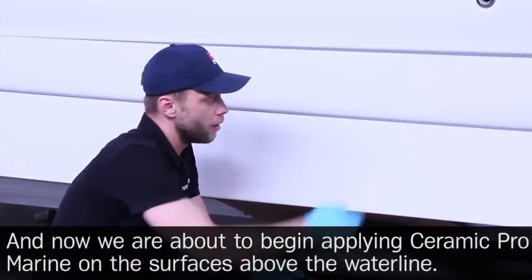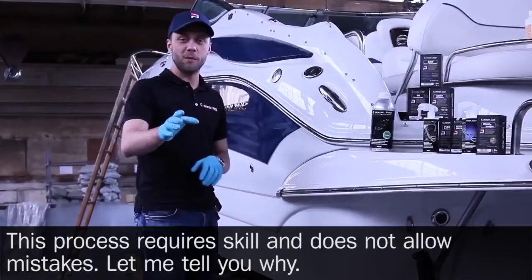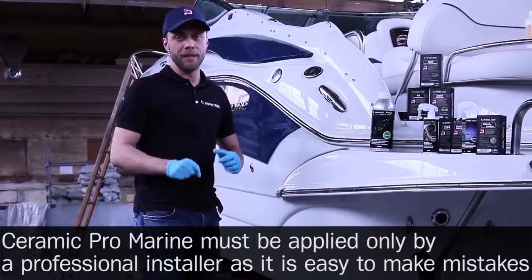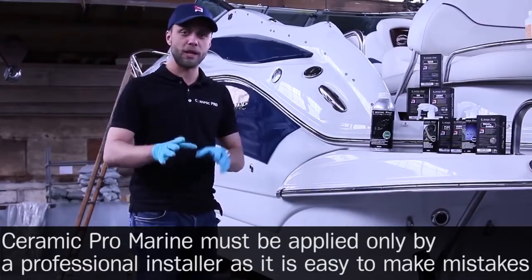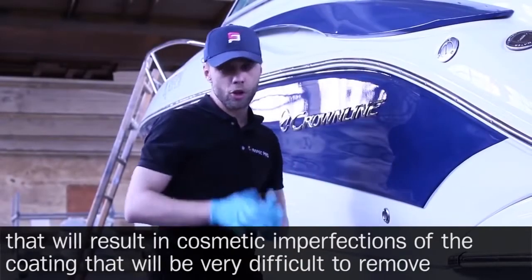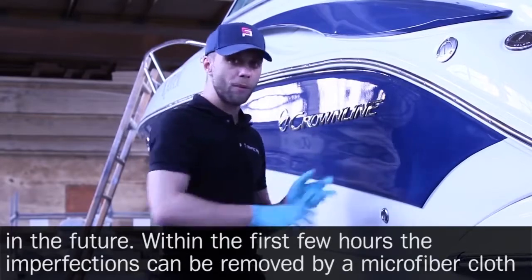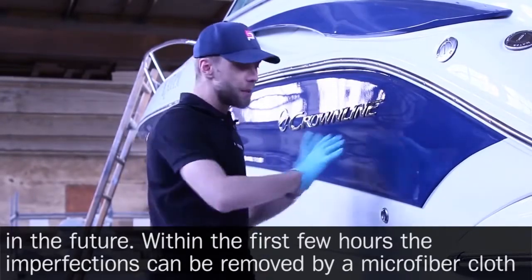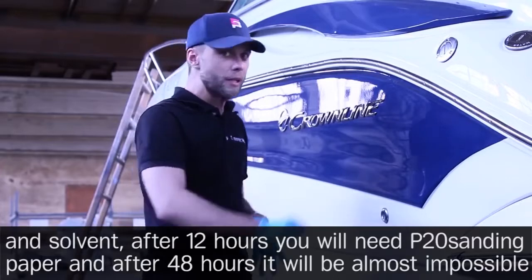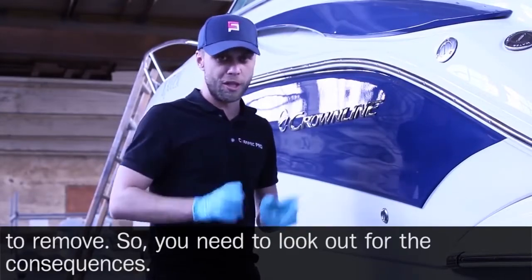Now we begin applying Ceramic Pro Marine on the surfaces above the water line. This process requires skill and does not allow mistakes. Ceramic Pro Marine must be applied only by a professional installer, as mistakes will result in cosmetic imperfections that are very difficult to remove. Within the first few hours, imperfections can be removed with a microfiber cloth and solvent. After 12 hours you will need P20 sanding paper, and after 48 hours it will be almost impossible to remove.